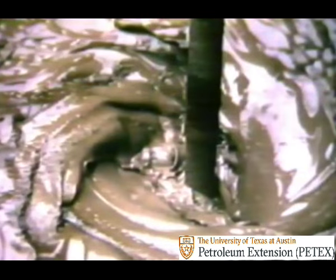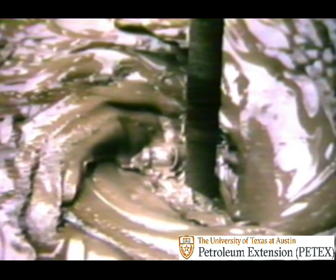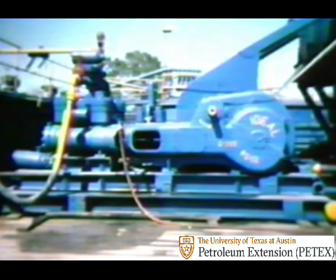The drilling fluid—the mud—provides the first line of defense against blowout. But in order to get the mud into the hole, a machine has to move that heavy fluid. That machine is called the mud pump.